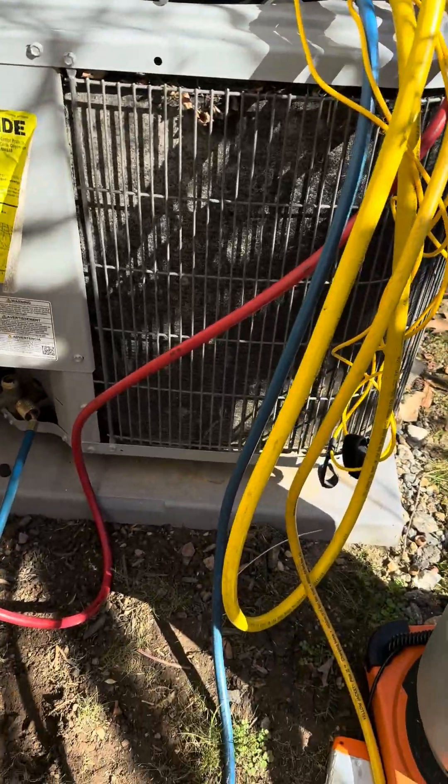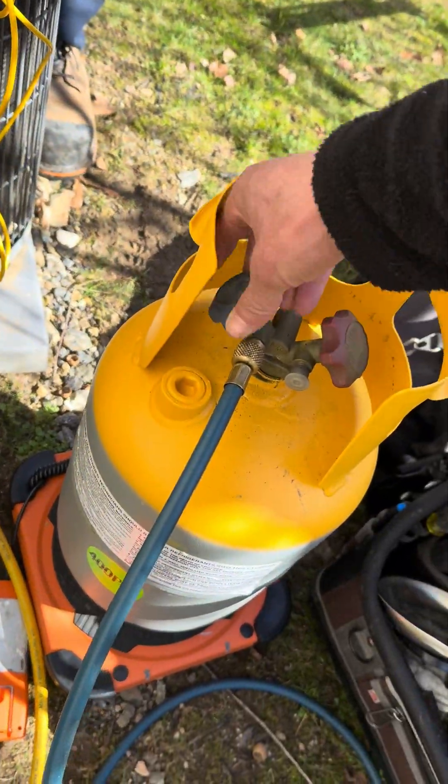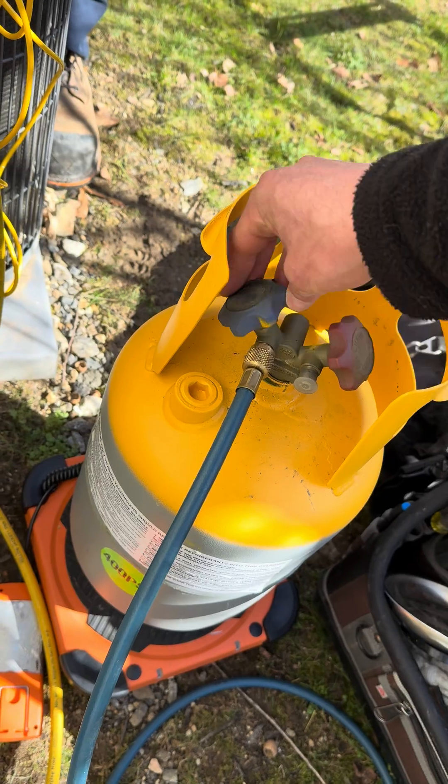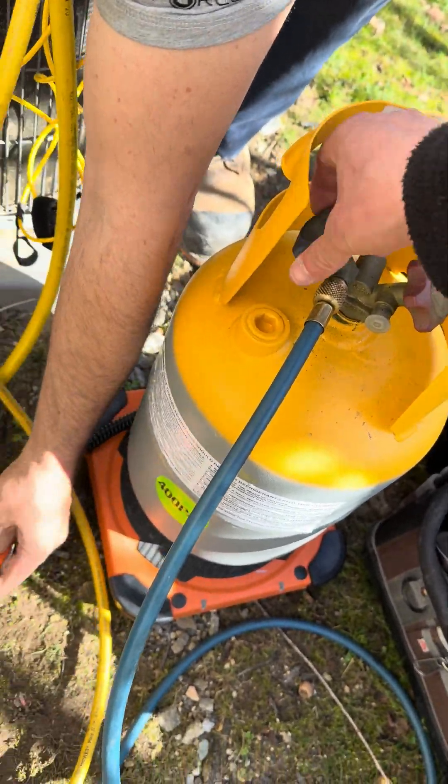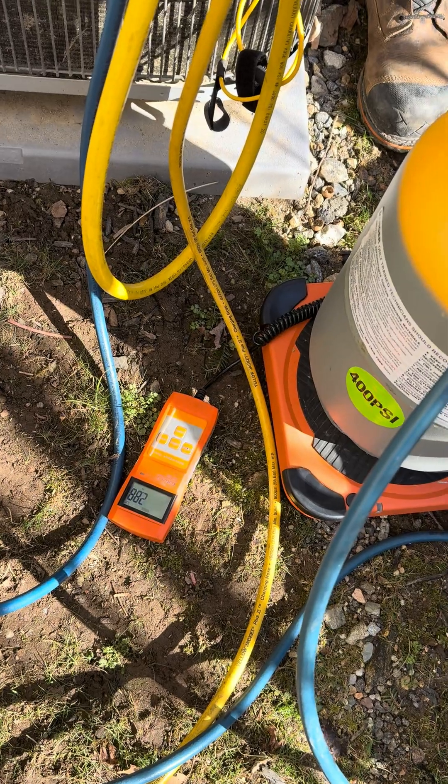Complete tutorial — let's start here. We're opening up our recovery tank. We had a pound 0.34 on the scale. I think that should stay in there.